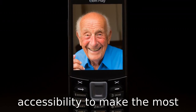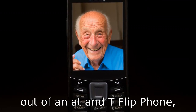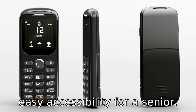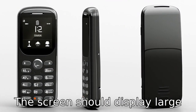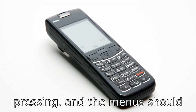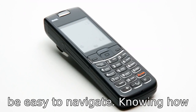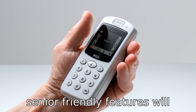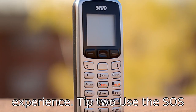Tip 1: Ensure easy accessibility. To make the most out of an AT&T flip phone, you should ensure that it has easy accessibility for a senior. The screen should display large characters, the buttons should be big enough for comfortable pressing, and the menus should be easy to navigate. Knowing how to customize these settings or choosing a model with built-in senior-friendly features will improve the overall user experience.